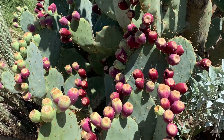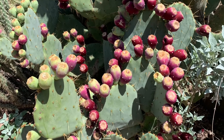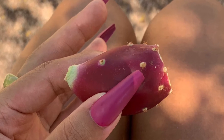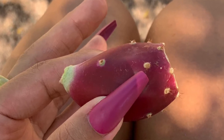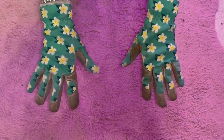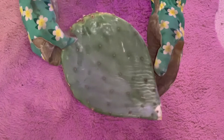This cactus also does produce fruit that's edible to people, but with the propagation that I'm about to show you, I'm going to use a cutting. The first thing that we'll need for the propagation is a good set of gloves — I needed some that would be able to endure the spines of the cactus.